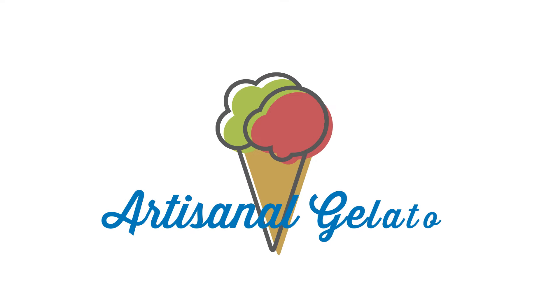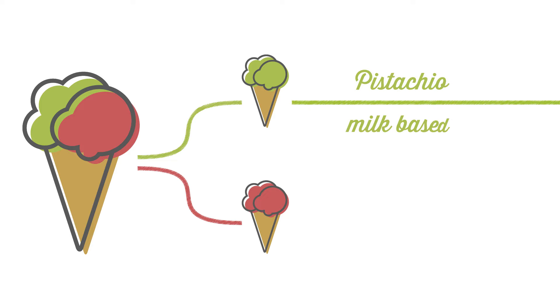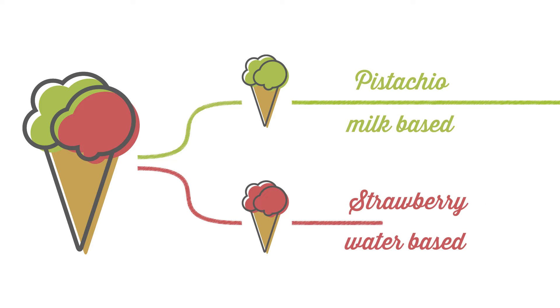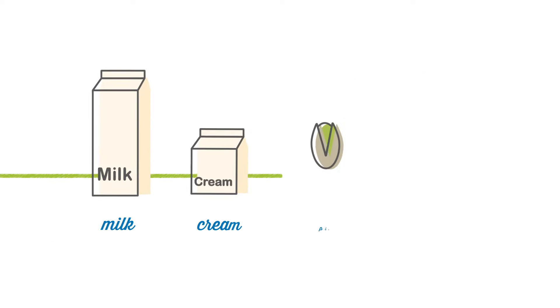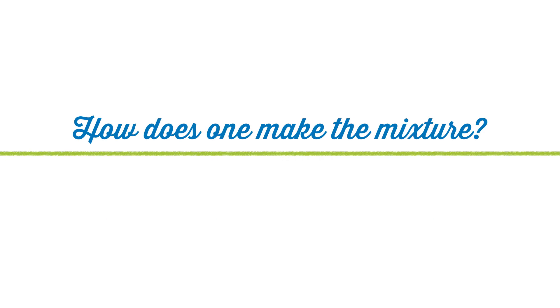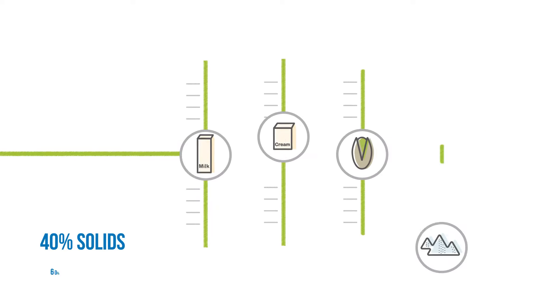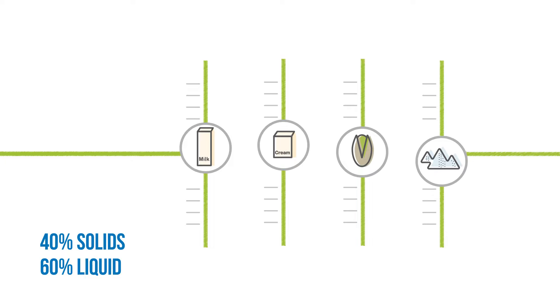How is artisan gelato made? Let's start with the ingredients. Artisan gelato can be placed into two main categories: dairy-based gelato made with milk, and sorbetto with a fruit and water base. Simple and genuine ingredients create the ideal mixture. To make sure we have the ideal mixture, we need to balance all the ingredients. The correct mixture will have a balance between liquid and solid contents. Only in this way can you make true artisan gelato.